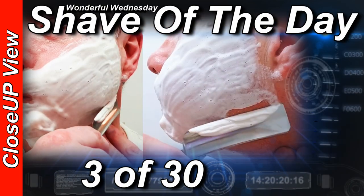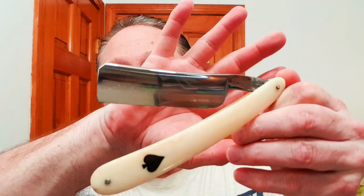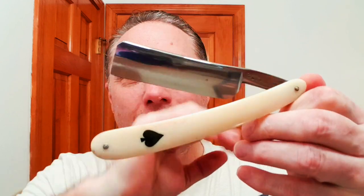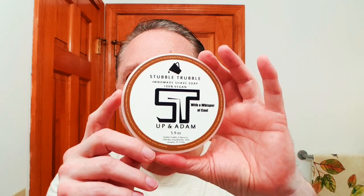Welcome to your wonderful Wednesday close-up view shave of the day. Hey, Eric here with Adventures in Wet Shaving. In this shave I am going with the Frederick Hurd and Son Asa Spades — that is bone with inlay, 15/16th blade, and it is a full hollow. This is shave 3 of 30 on this razor, and so far so good.